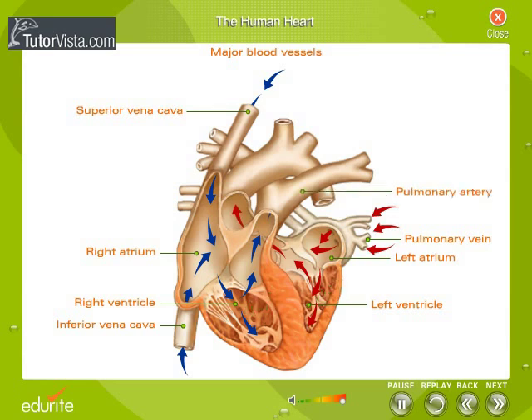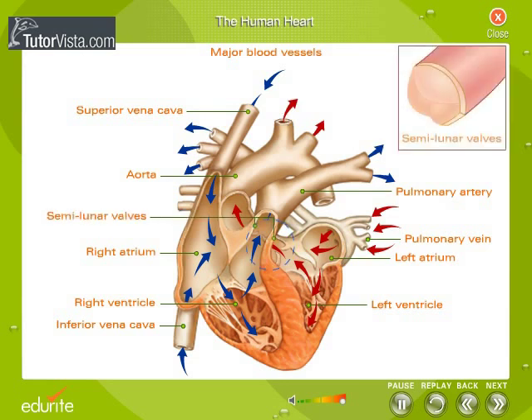The pulmonary artery, arising from the right ventricle, branches into two on leaving the heart — it is the only artery that carries deoxygenated blood. The aorta, the largest blood vessel of the body, arises from the left ventricle and carries oxygenated blood. There are semilunar valves at the entrance from the ventricles into the major arteries; they allow blood to flow from the ventricles into the arteries and not in the opposite direction.